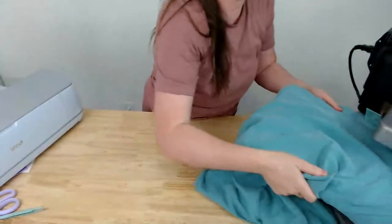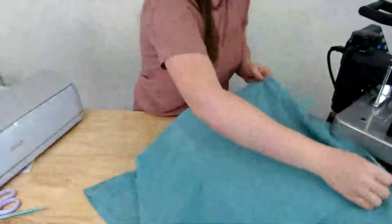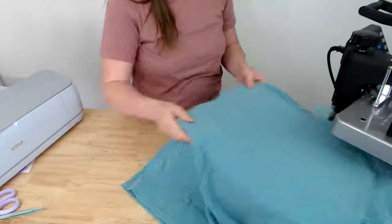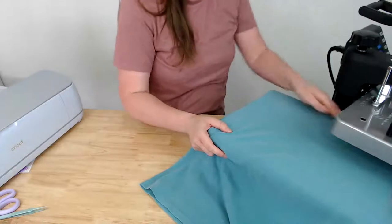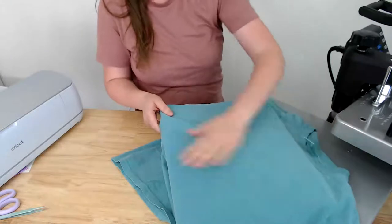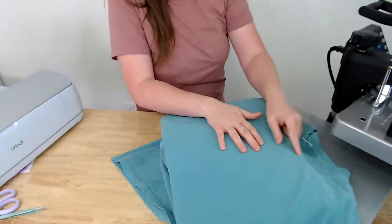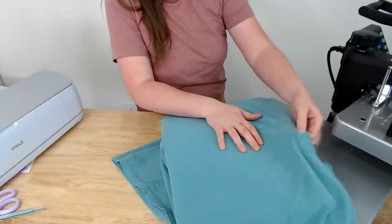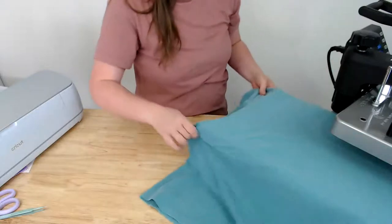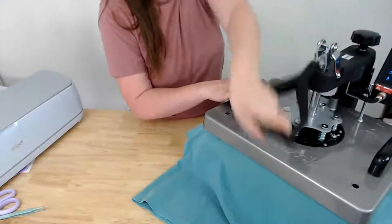When doing a shirt with a thicker collar, try to get the collar completely off the pressing mat. See how it's hanging off the edge — that's good. This is really important when using a material that requires a lot of pressure. Even a little bit of the collar sitting on the mat means that area won't get the full pressure, and it can affect the HTV adhesion. Preheat the shirt for about five seconds.